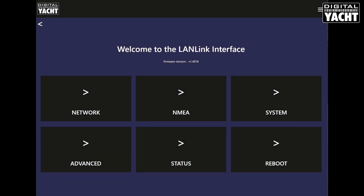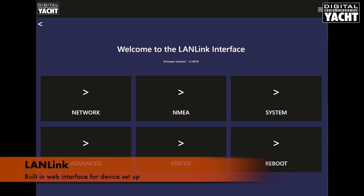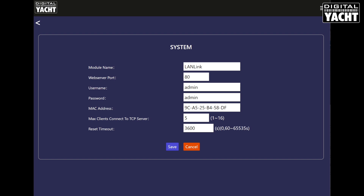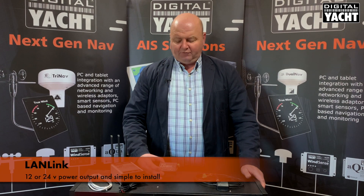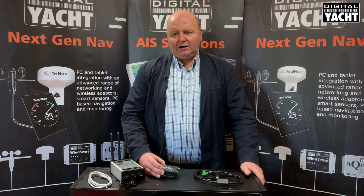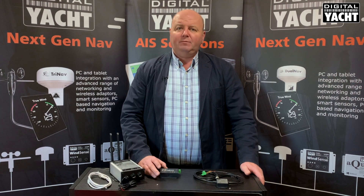Another nice feature of the LANlink product is that it's got a built-in web interface. All the setup is done, as you can see here, through a nice web interface from the connected device. You can set the baud rate for the NMEA data, the IP address, and so on. The unit runs on 12 or 24 volts, very simple to install, very competitively priced, and a great solution for any modern boat network.